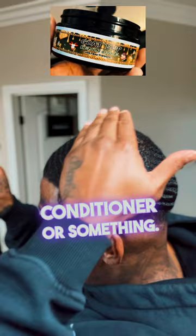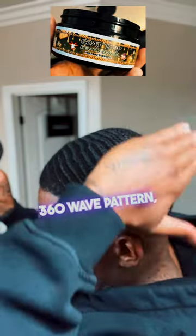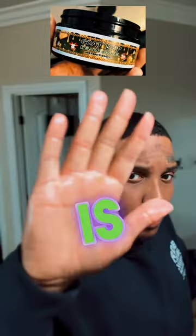Rub it in your hair with the grain of your wave pattern, okay. Do not ever apply products against the grain — unless it's like a conditioner or something, but a pomade, never. Go with the grain of your wave pattern, whether it's a 360 wave pattern, 540, or 720 — it doesn't matter. Go with the grain.